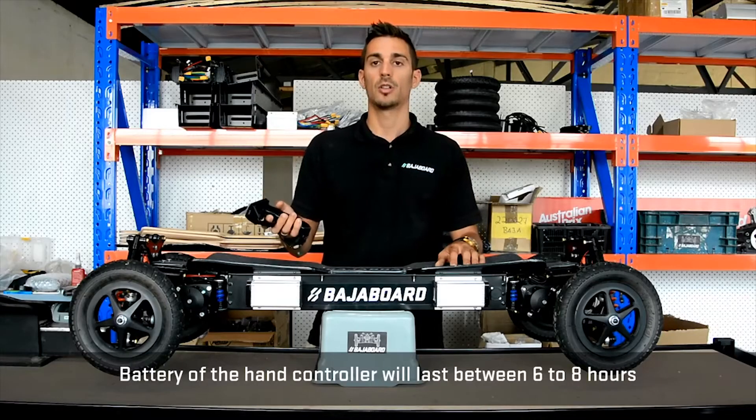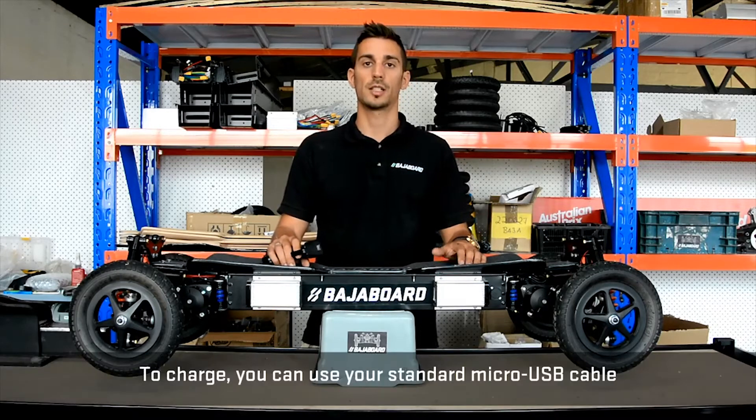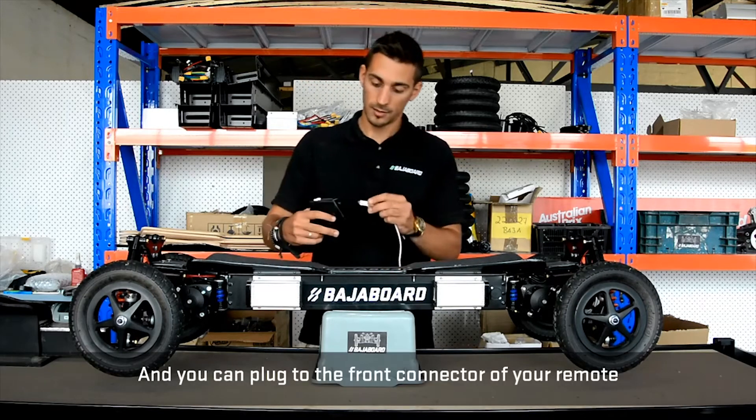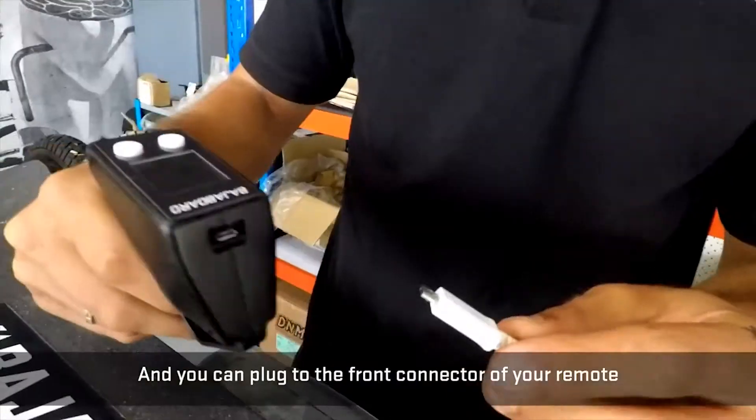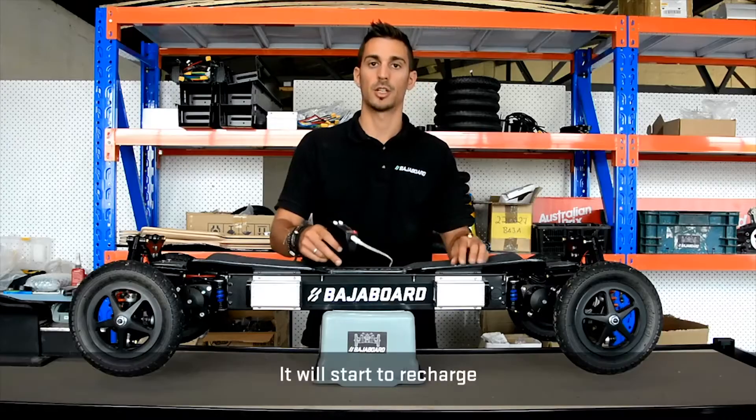The battery of the hand controller will last between six to eight hours. To recharge, you can use your standard micro USB cable and plug it into the front connector of your remote — just like that — and it will start recharging.